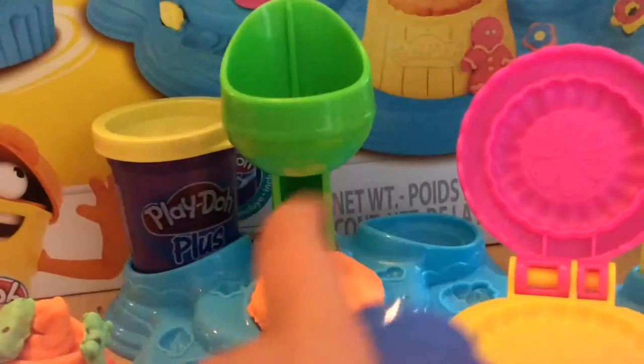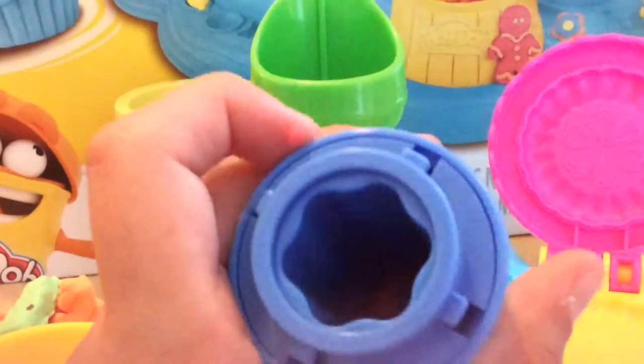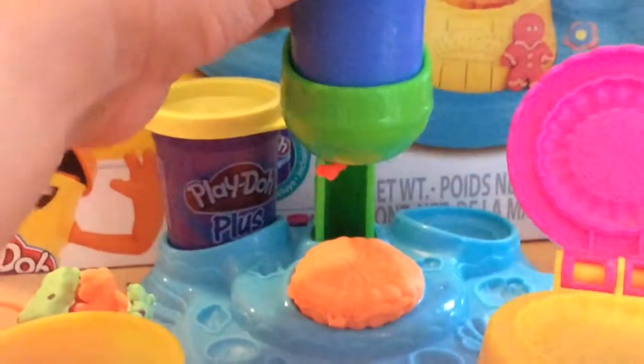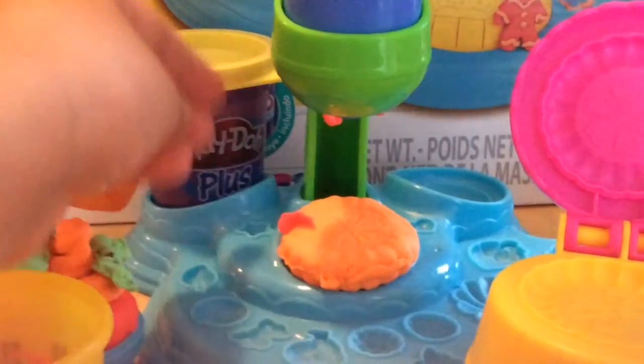The Play-Doh will not come out of the sprinkle tool. I've been trying and it just won't come out, so I think it would be better if we just don't put any sprinkles on it. But let's quickly try one more time to get all of it out and see if any of the red Play-Doh will come out.